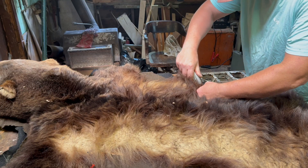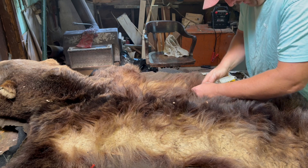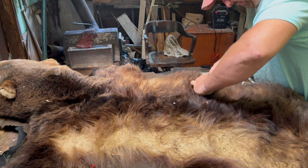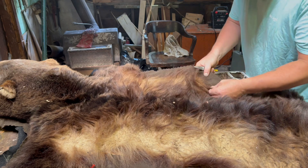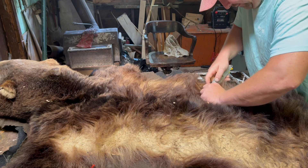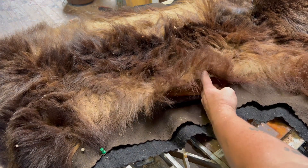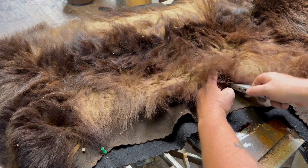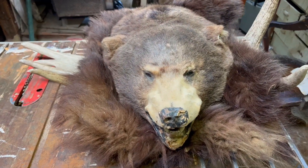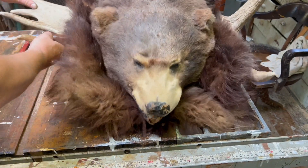It seems to be really put on here, so I'm just going to do my best and get this mount freed. Here we go. I think it looks so much better already.